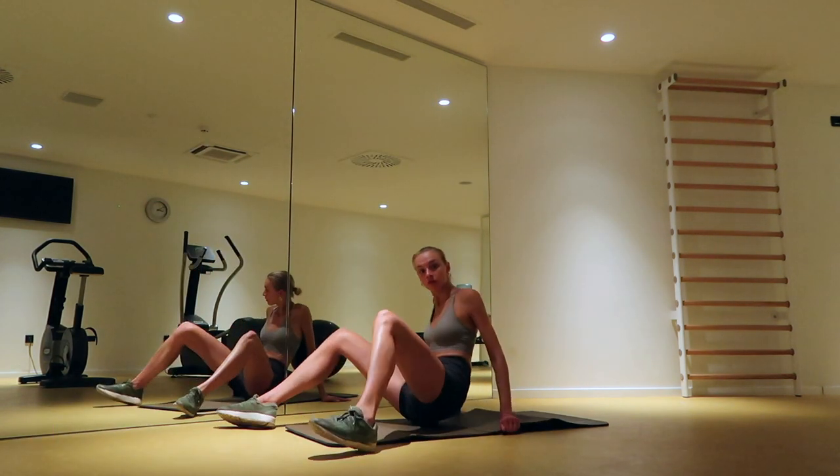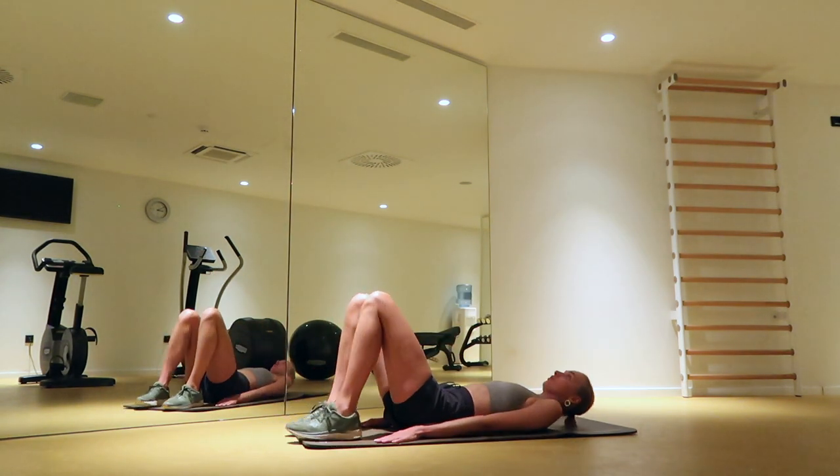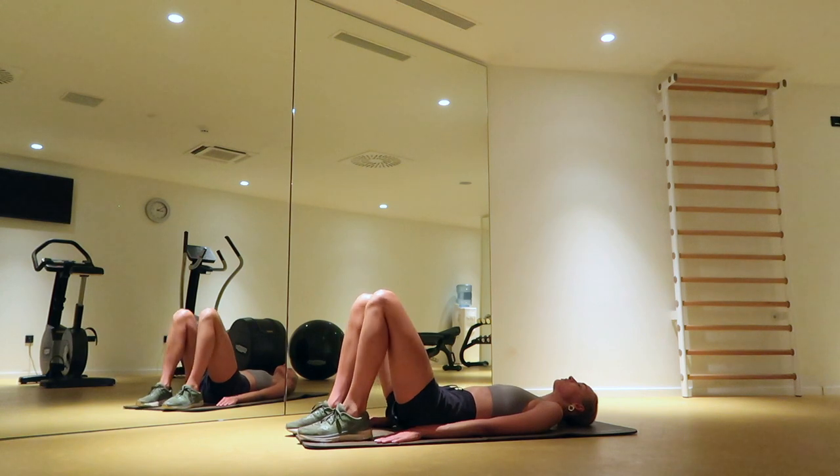Have a seat on your butt with bended knees and roll your upper body towards the floor. Push your hips up in the air and bring them back on the floor. Keep going!